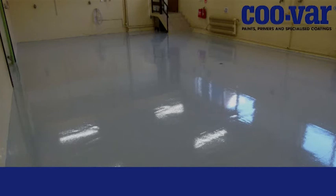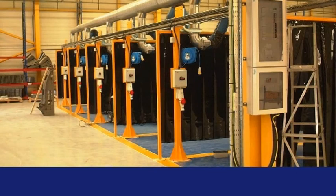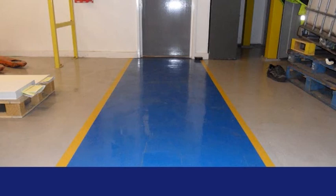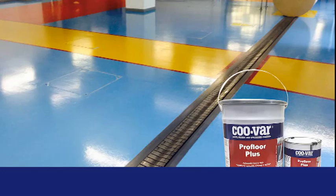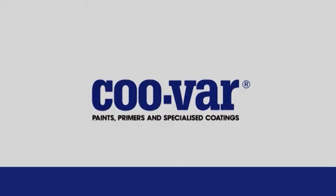We have examples where it has been used in swimming pools. ProFloor Plus Epoxy Floor Coating provides a glossy, aesthetic, easy-to-clean finish resistant to mineral oils, some solvents and some corrosive agents.